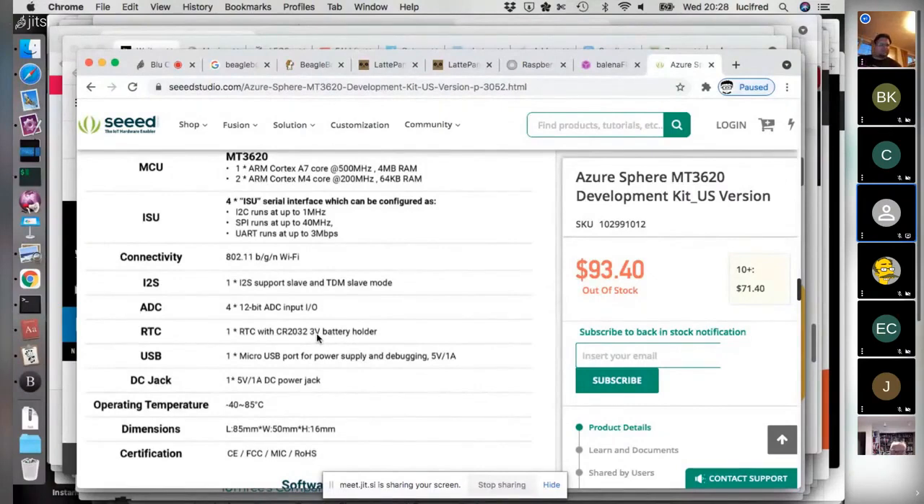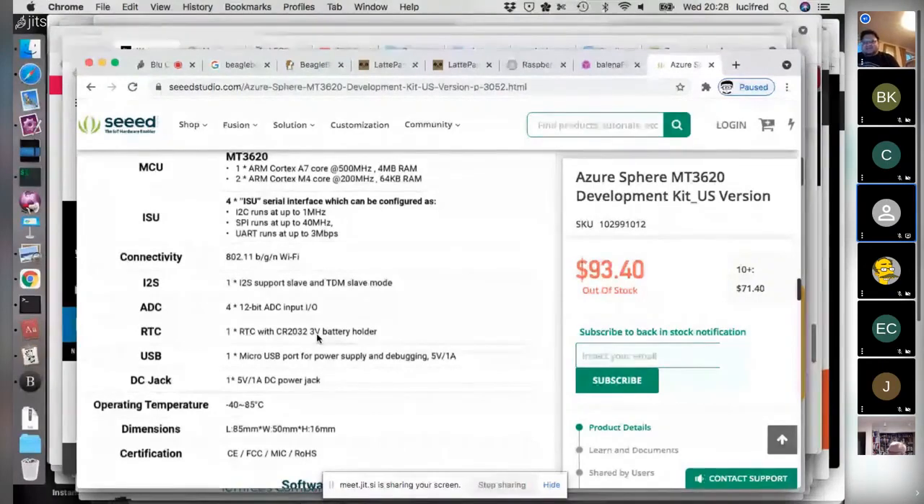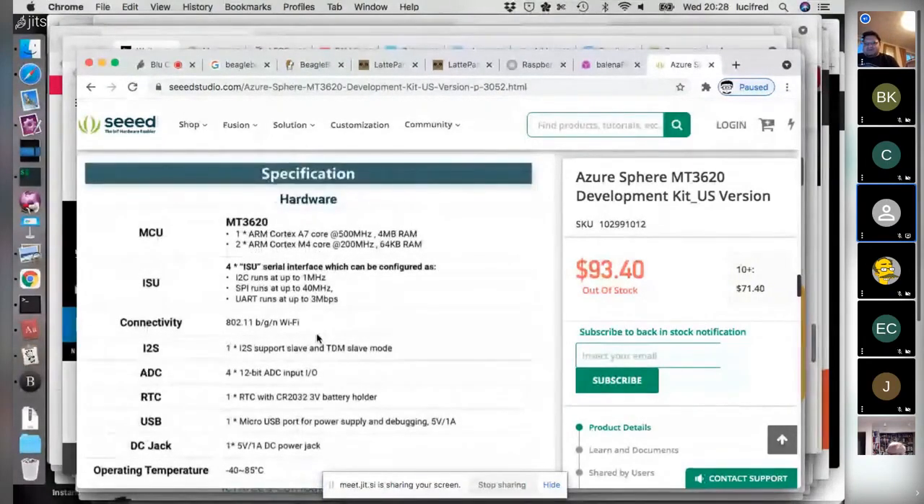The Beagle doesn't seem to have an RTC. So clocks are prevalent now — four out of five boards here have battery-backed clocks. This really is a new generation of edge hardware.